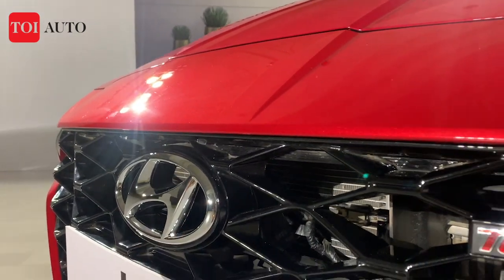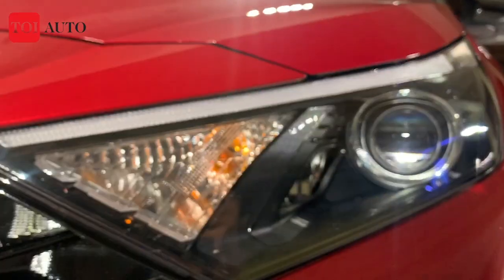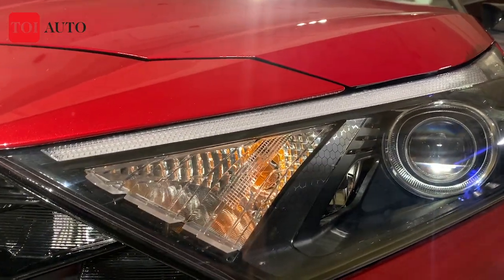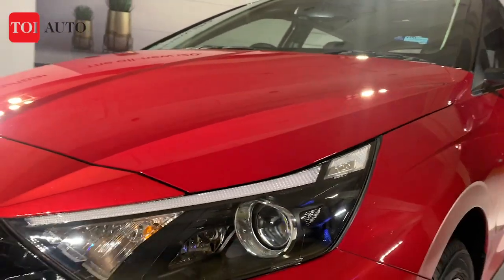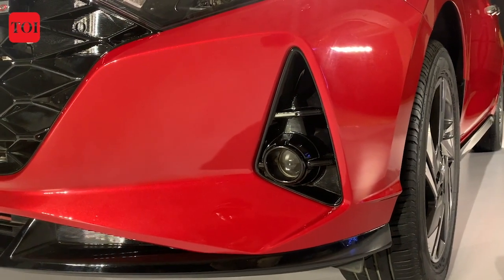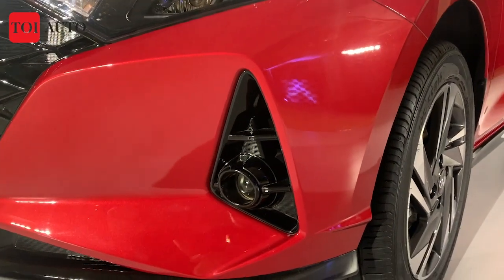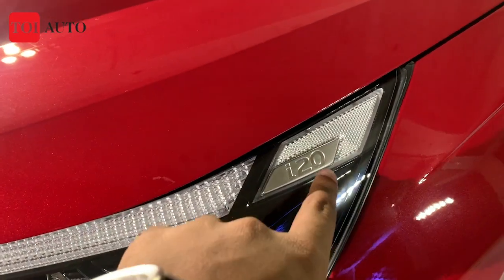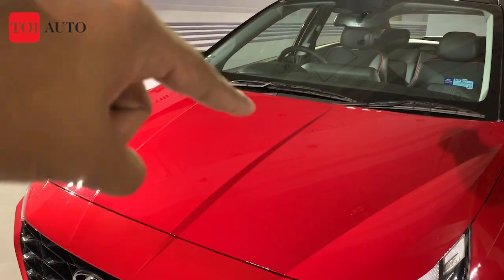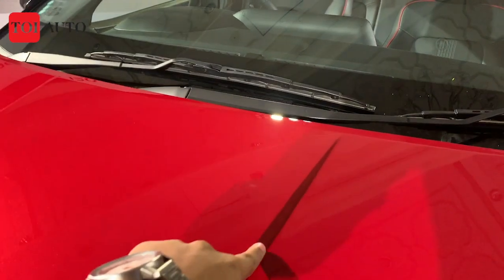The grille is blacked out on this turbo variant, while the standard Hyundai finish is in chrome. For the lights, you have projector beams, and on top of that you have LED DRLs which also double up as side indicators. The fog lamps are projector units and the casing is much like the Aura. There's also a nice gradient with 'i20' written on it.